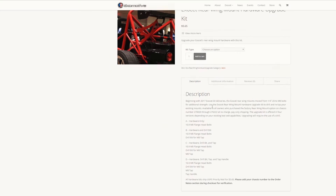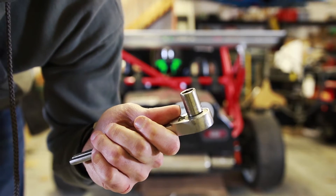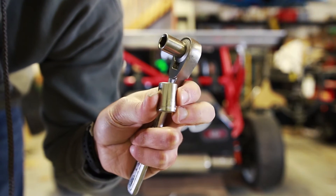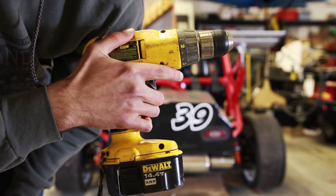Other than the hardware Eximotive provides, all you'll need is a socket wrench with an 11-millimeter socket to remove the quarter-inch 20 bolts and a 12-millimeter socket to install the M8 bolts. You'll also need a drill to drill out the bigger holes for the M8 bolts.